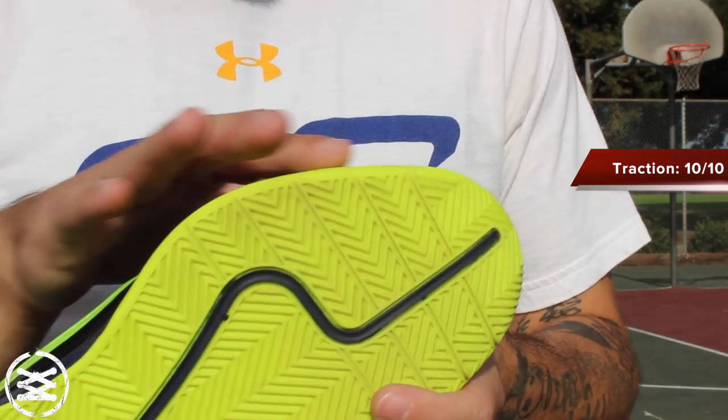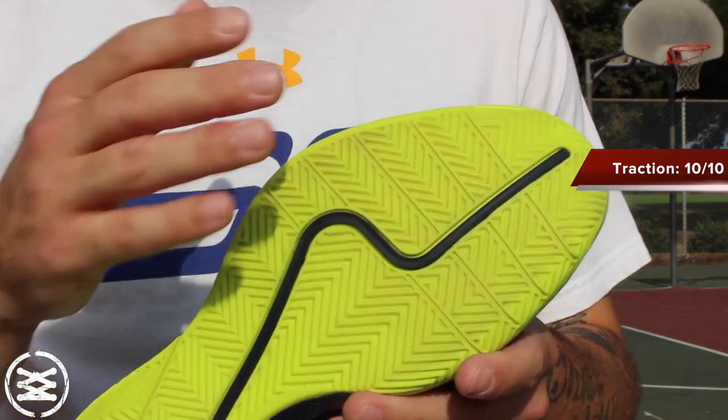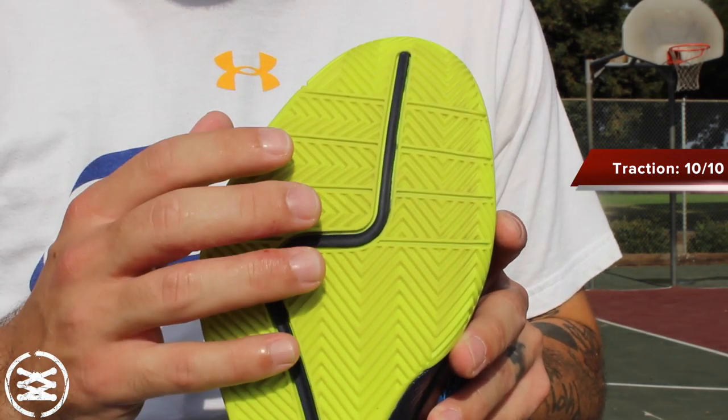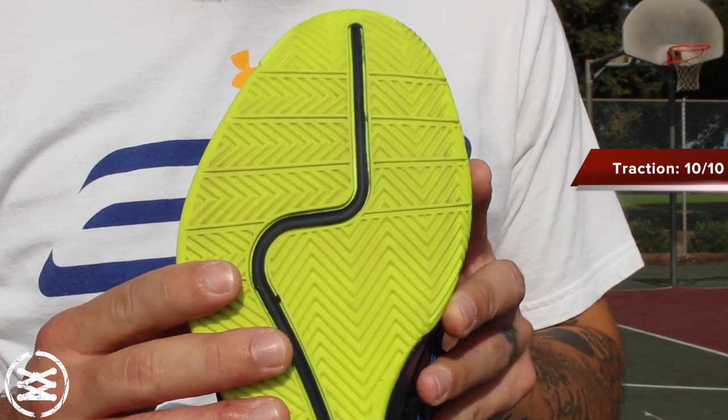The rubber itself has a kind of sticky feeling, but it doesn't stick to dust the way that it feels like it might. This stuff was awesome. I thought it was probably a little bit better than the Spawn overall — it definitely has better grooves and it's multi-directional, so it covers you pretty much all over the place.